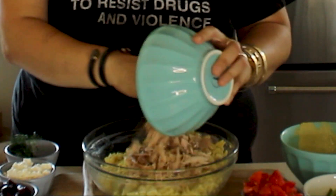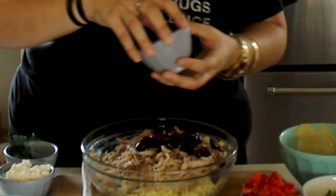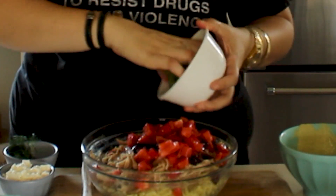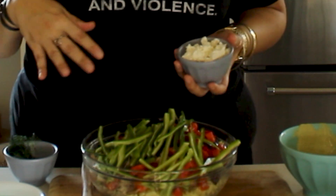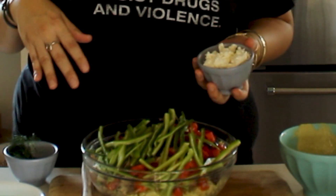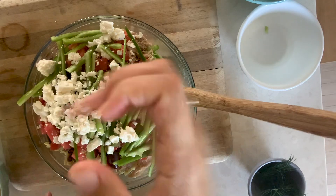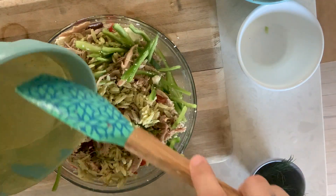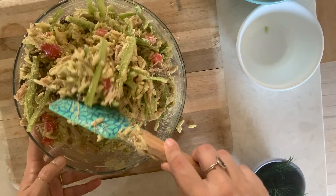Now to finish off our pasta salad, we're going to add in some wonderful fresh ingredients. To your mixing bowl with your orzo, you're going to add two cups of shredded chicken, a third cup of kalamata olives, a half cup of diced heirloom tomato, one Anaheim pepper, and a quarter cup of crumbled feta cheese. Mix until well combined, adding in the remaining dressing to help ensure that everything is well coated. Serve and enjoy.